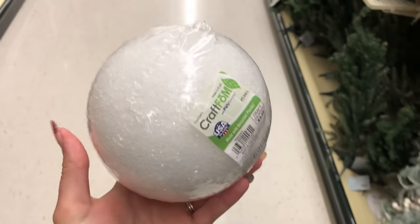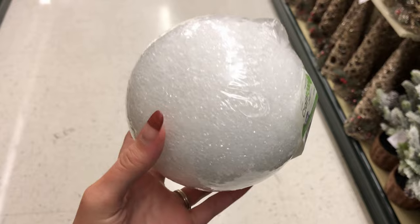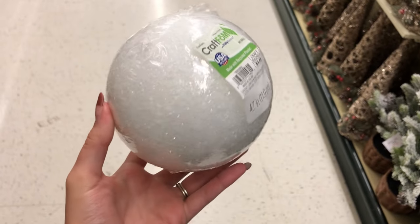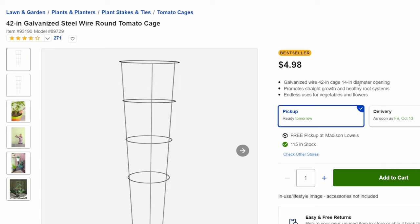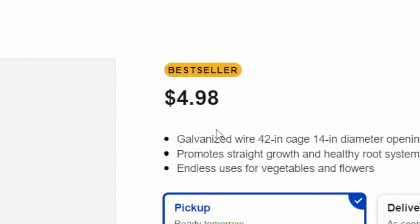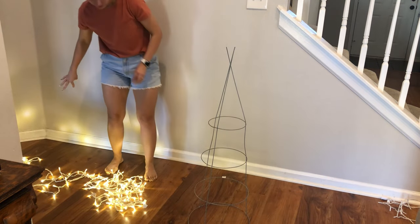Let's grab the supplies. We'll need some black felt for the eyes, which I got from Hobby Lobby for 99 cents. Also from Hobby Lobby, I grabbed this styrofoam head, which was a bit too small, but that's the biggest one they had at the time. I grabbed this 42-inch tomato cage from Lowe's for five dollars. You'll also need a strand of Christmas lights and a sheet of white fabric.